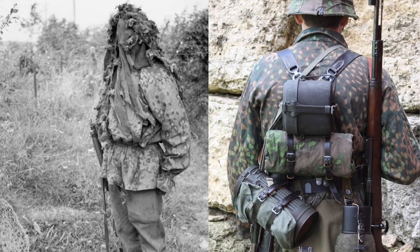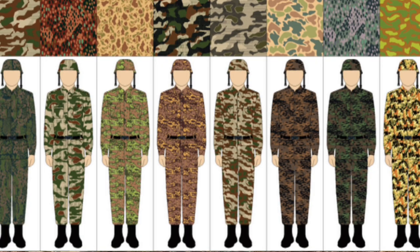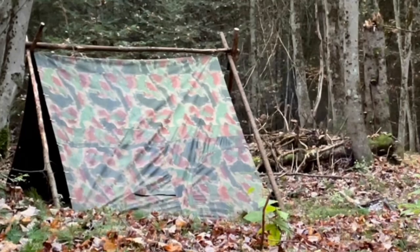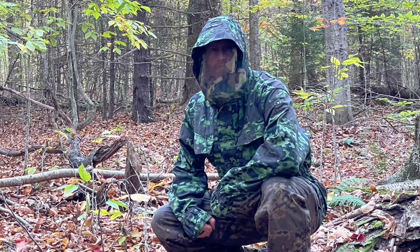They've been making these suits since about 2004, but the origin traces back to World War II Germany. The Germans were one of the first countries to really start exploring camouflage, making a number of innovative patterns that were later adopted by other countries including Russia. For the summer version, the Russians adopted the SS Lido pattern, and for this suit they adopted the German Oak Leaf pattern. You've got a lighter, brighter side for spring and early summer, and a darker, more subdued side for fall.